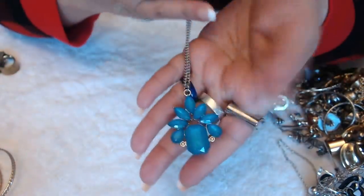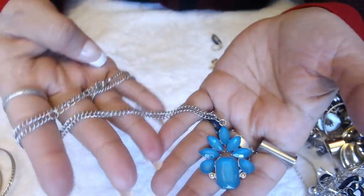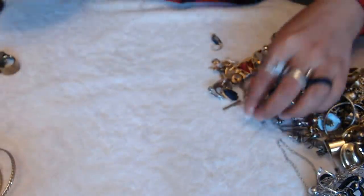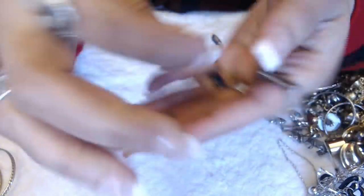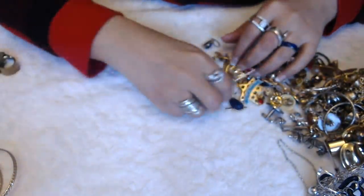Pendant — blue stones. It's nothing to jump up and down about; it's one of those fake plastic pieces there. A little heart — it's pretty. And it says Napier in the back. No necklace on that.